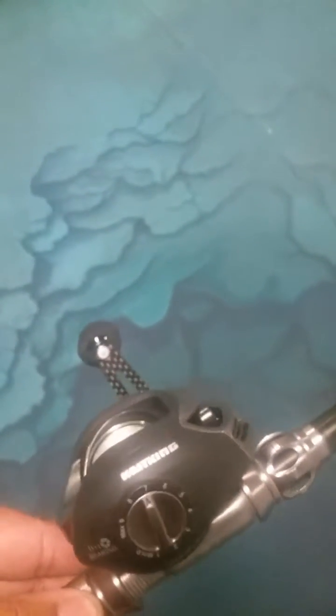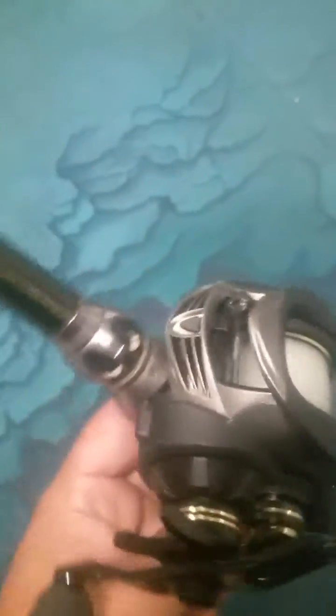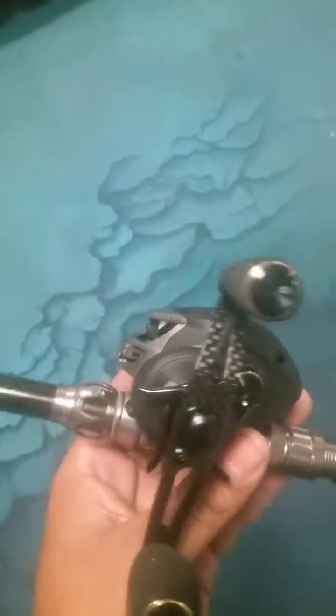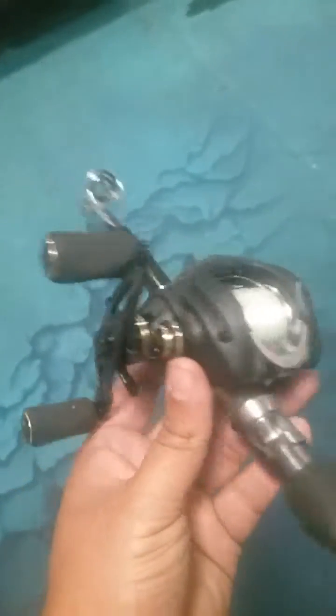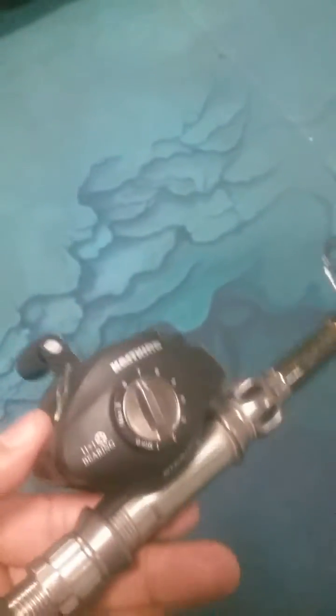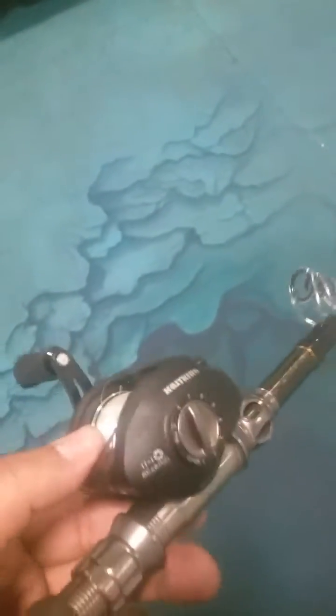Hey guys, just wanted to talk to y'all real quick about the Cast King Stealth. I've been using this reel for over a year now, and I've really put it through the test. Now this one is a brand new one — my other one's covered in algae, has a few scrapes on it, but the performance still holds up just as well as this one.